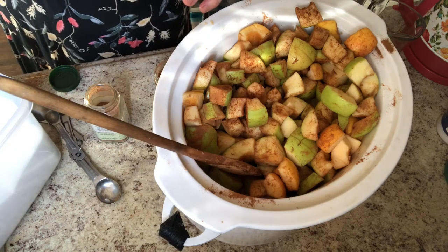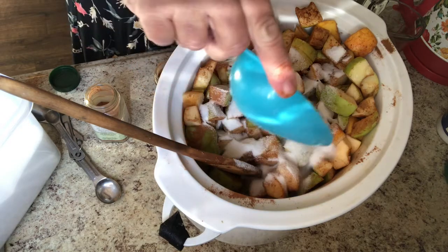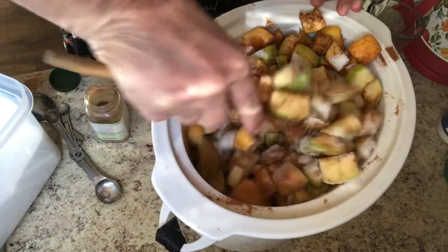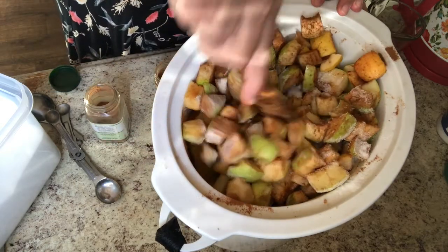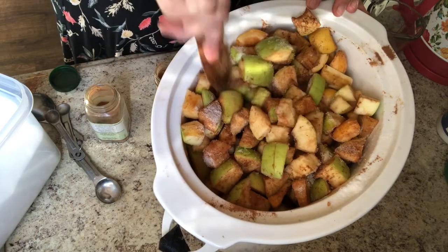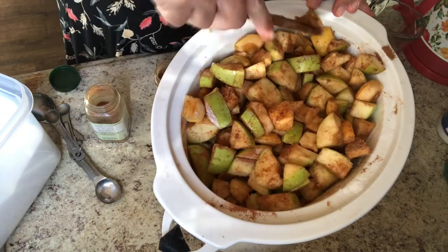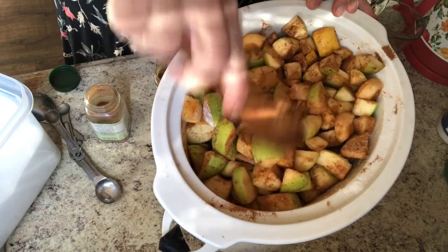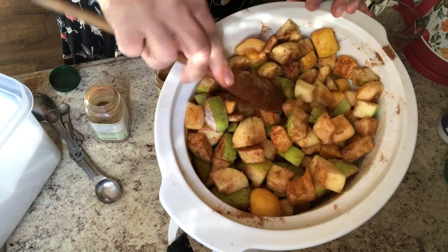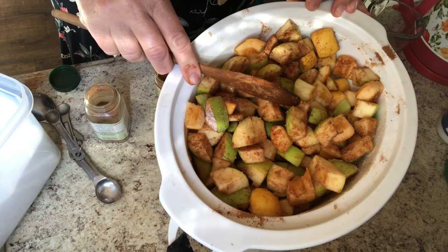This is the equivalent of maybe half a cup of sugar, and I'm going to mix it up too. After it's cooked you can always taste it — if it needs more cinnamon or more sugar, you can add it. The type of apple you use will sometimes determine how sweet it is, plus your own taste. I'm going to put the lid on, set it on high, and come back when it's fork tender — probably at least two hours.